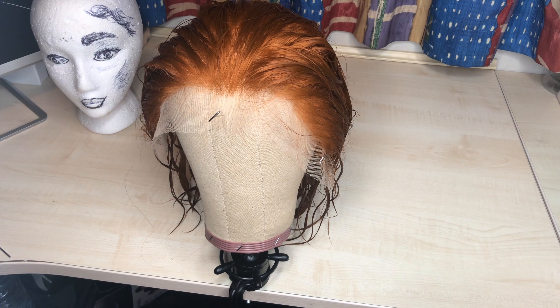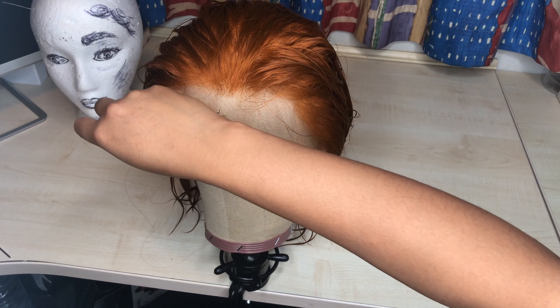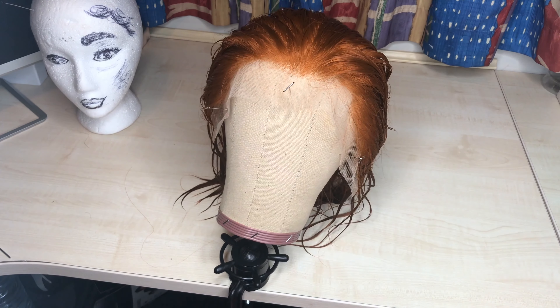This is what she looks like all ready to be customized and rinsed out. I was really, really happy with the color that came out.